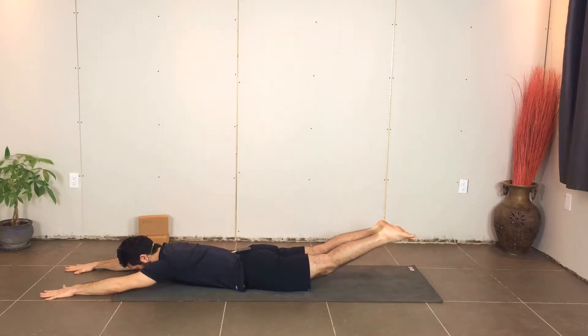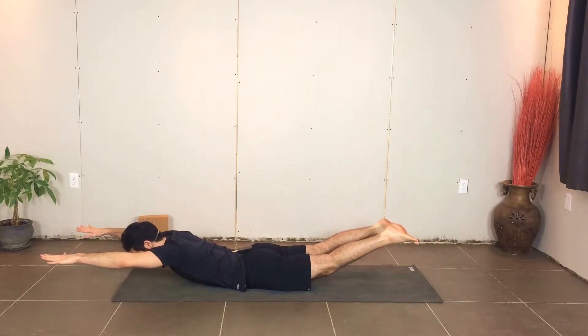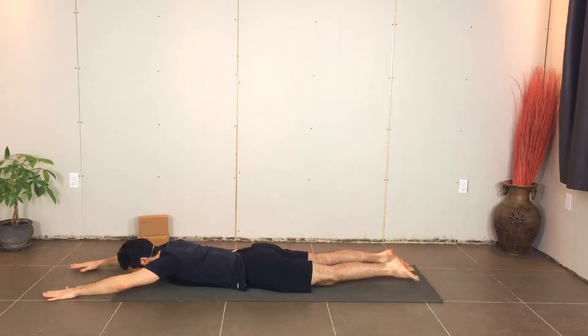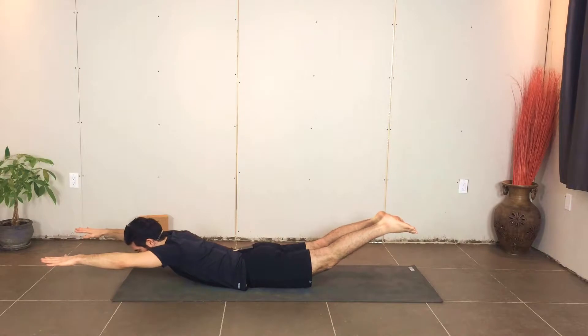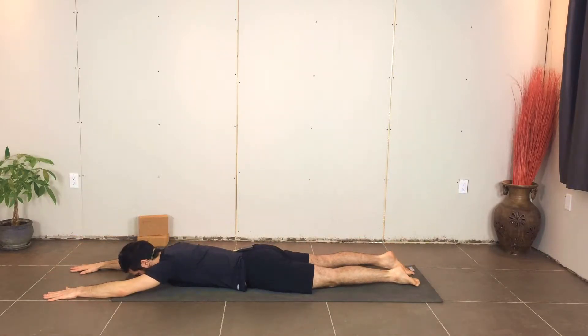As you inhale, you're going to lift the legs and reach through the toes, as well as lift the arms. Lengthen through the head and exhale, lower yourself back down. Inhale up and exhale lower. We're going to try and do three more.